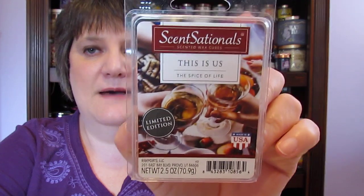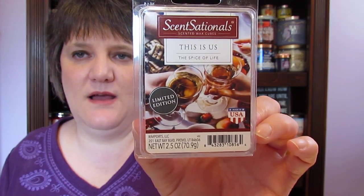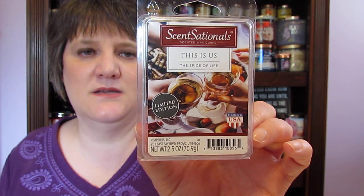I went through one of the Sensationals — This Is Us, The Spice of Life. I absolutely love this one. It's kind of a wine scent with a little cinnamon in it. I really like this and would definitely get this one again.